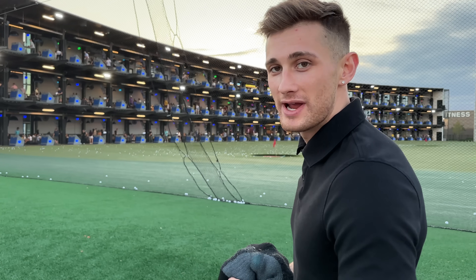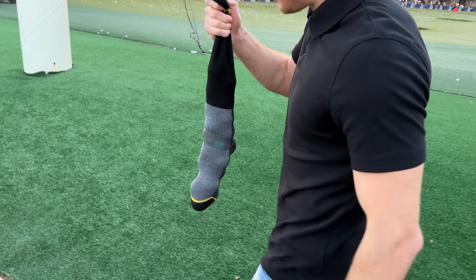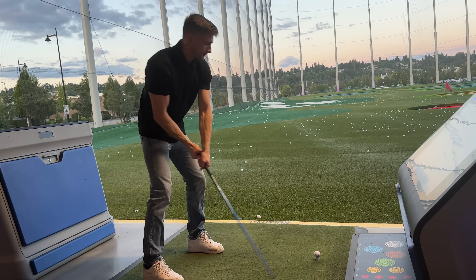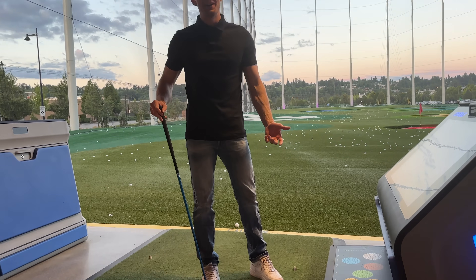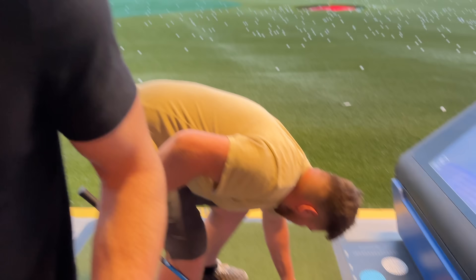We just pulled up to TopGolf and we have these exploding golf balls. Apparently they go way further and they're super loud. We're trying to be inconspicuous so we just put them in a sock.